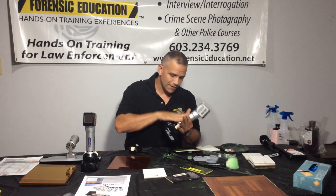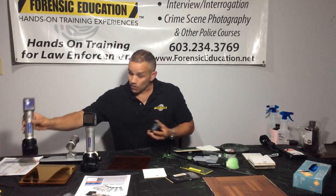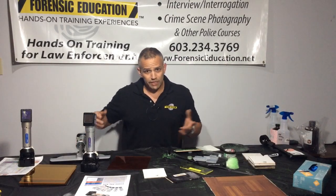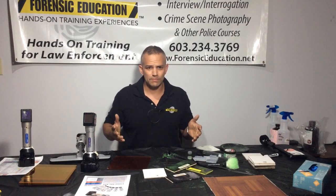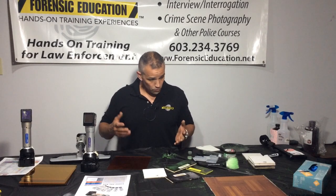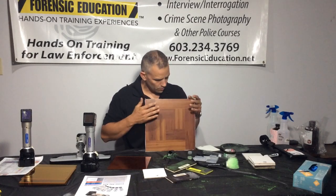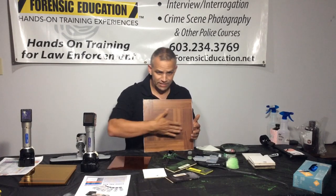Now we're going to get to one of my favorite lights and pieces of equipment. If you've watched any of my other videos, you know I really enjoy footwear. I think footwear is absolutely amazing because most criminals don't change their shoes, and it's something you can tie a suspect to your scene long after the crime has been committed — you can even connect different crime scenes. One of the things we teach is using oblique lighting. I have my tile here with a foot impression on it that you probably can't see until I shine a light across it.